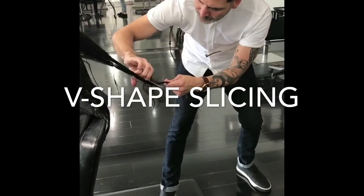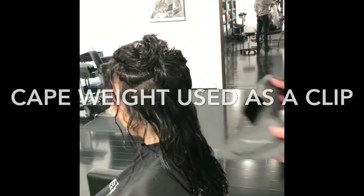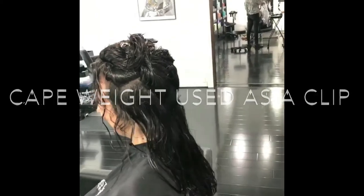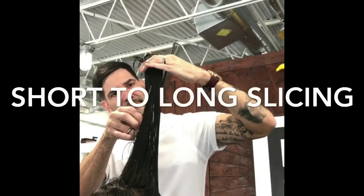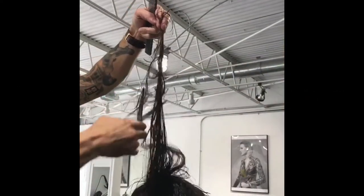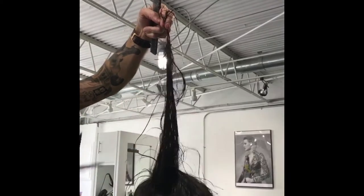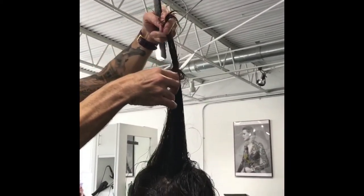Here I'm taking out a lot of weight by doing visual slicing. When you're holding the hair at 90 you're able to take a lot of the weight out of the center. I did it from the front and towards the back.